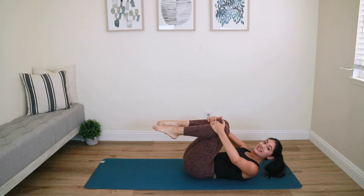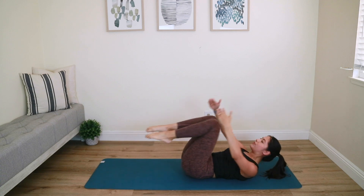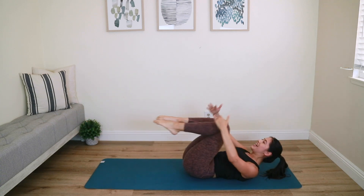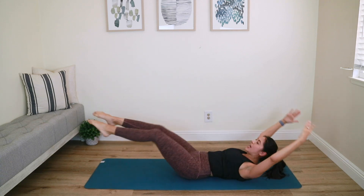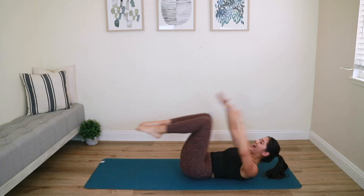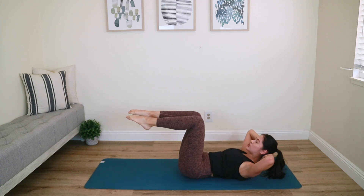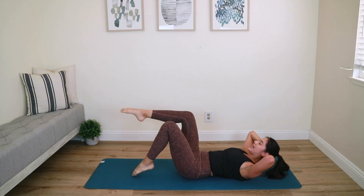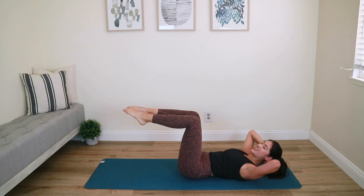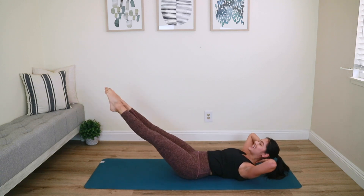Double leg stretch — both arms and legs go away, then bring it back in. Arms and legs go away, then back in — three more, chest up, two, last one. Hold it in, arms behind your head, hold your upper body to finish — up and up. Easier option: bring your toes down and hold tabletop. Or for the challenging option, shoot the legs out for the last ten seconds: ten, nine, curl up eight, seek your abs, seven, six, five, four, three, two, last one — best one. Hug it in and relax.